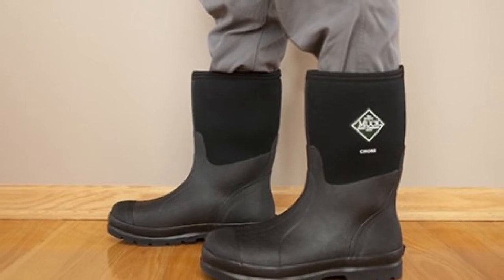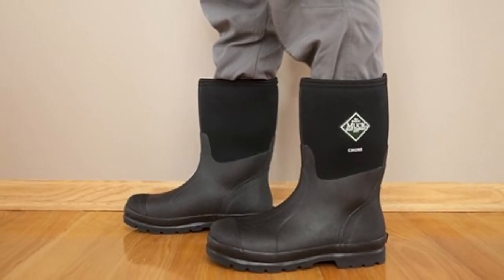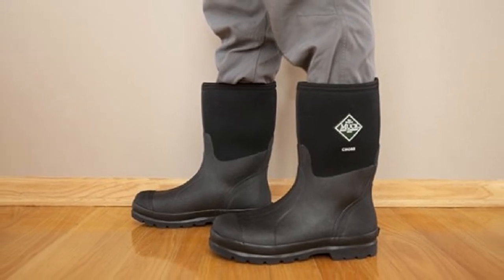Furthermore, the neoprene gusseted construction gives the boots full waterproof protection, whether you are working under rain or in wet conditions.